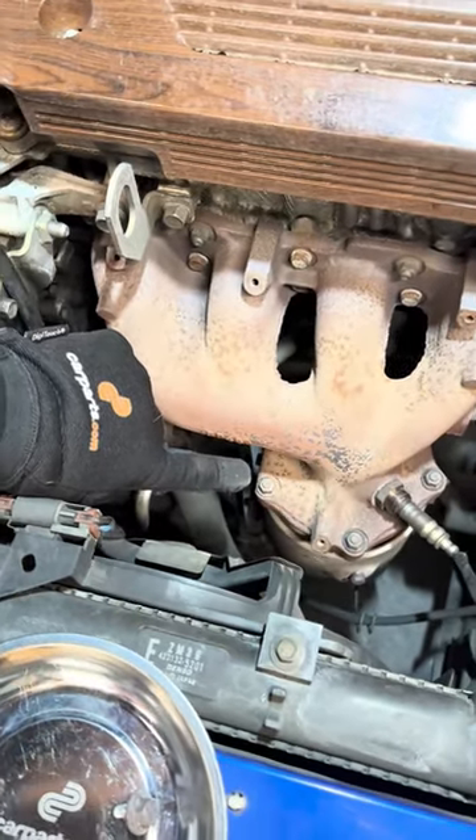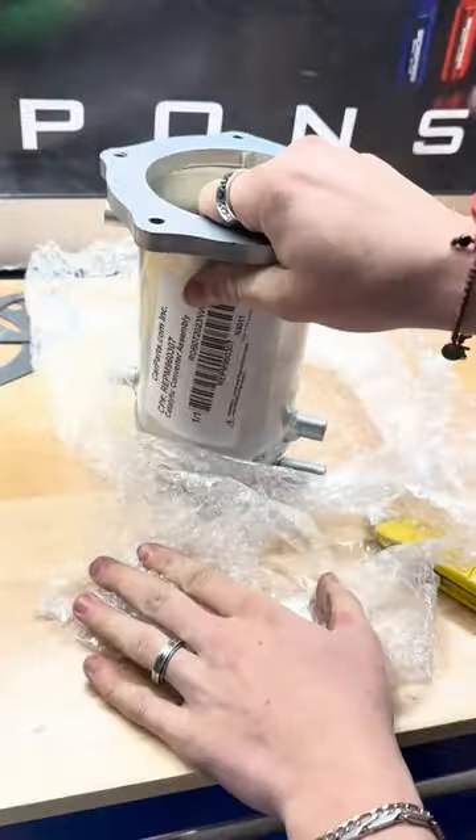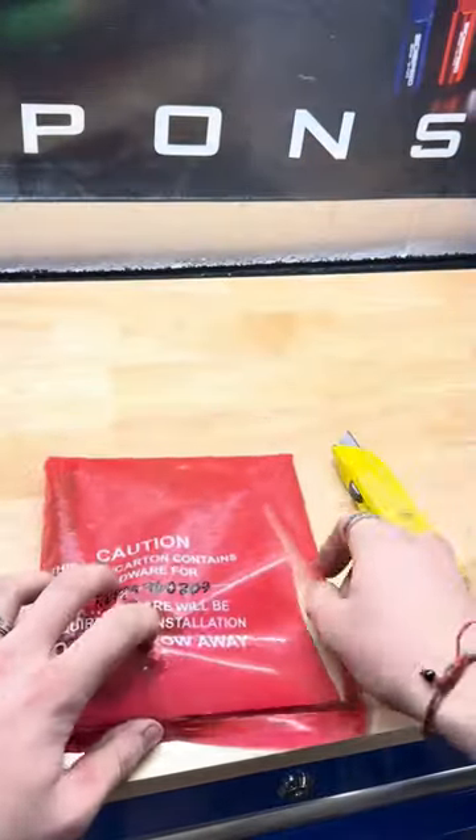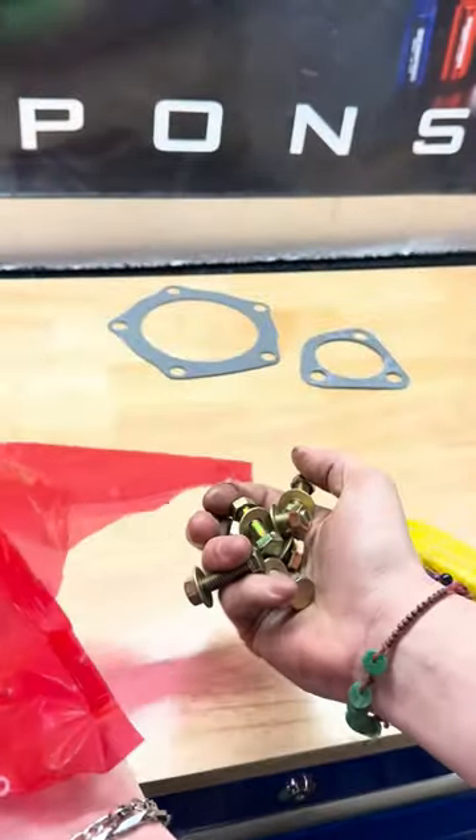This is definitely our culprit for our poor idle. Out with the old one and in with the new — that's safe to say it's definitely going to fix our idle. Alongside the cat, we also have a whole hardware package including steel reinforced gaskets and all new bolts, so we wouldn't have to use a rusty crusty one.